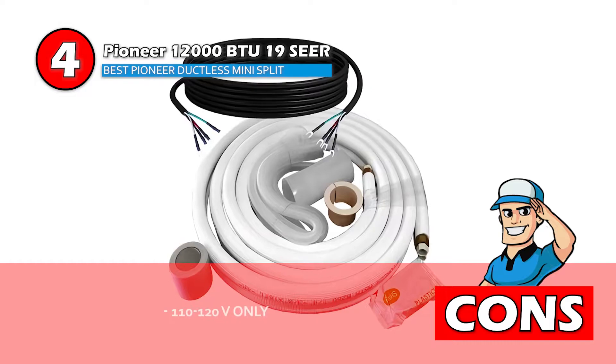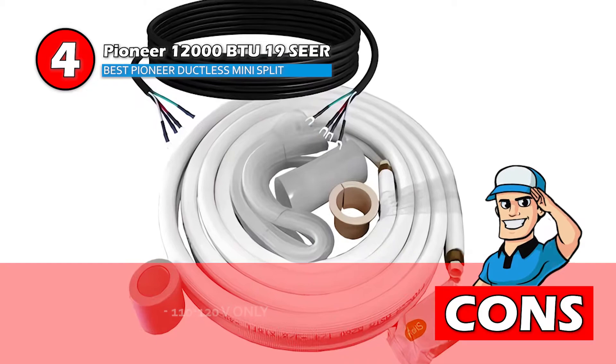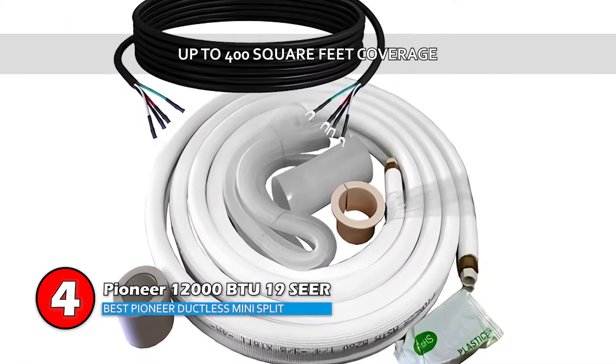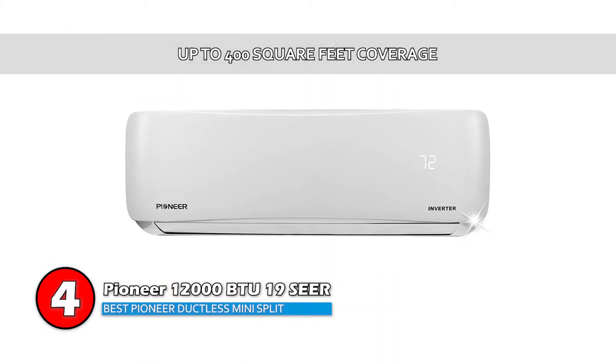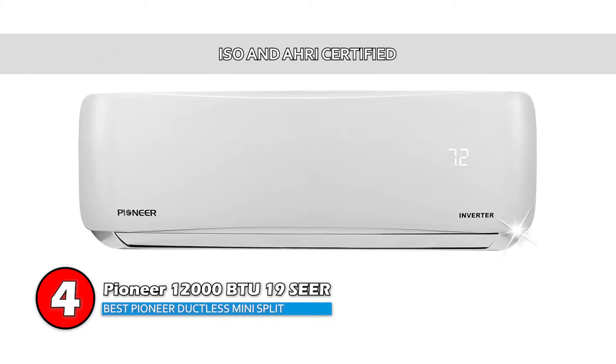However, it only has a 110 to 120 volt option. The bottom line is, it works more efficiently in areas near 400 square feet in size, and it's ISO and AHRI certified.